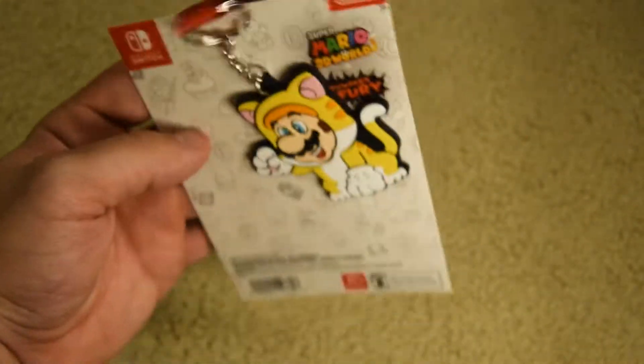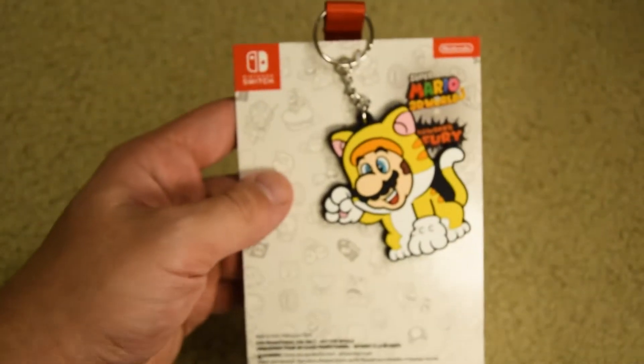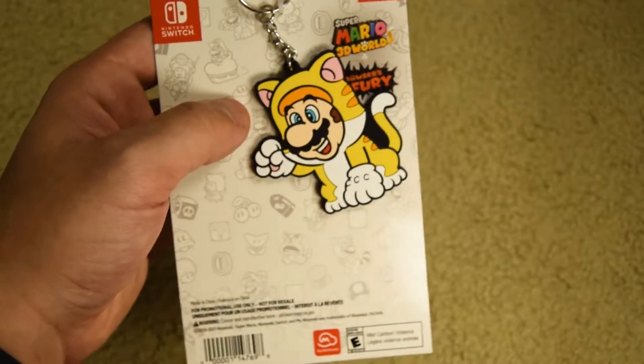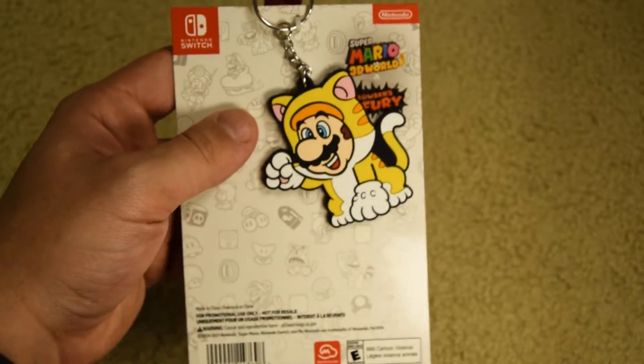I feel like it would eventually fall off, but you can't beat it — what was it, like five dollars? That was the cost of shipping. But other than that, this is pretty sweet.